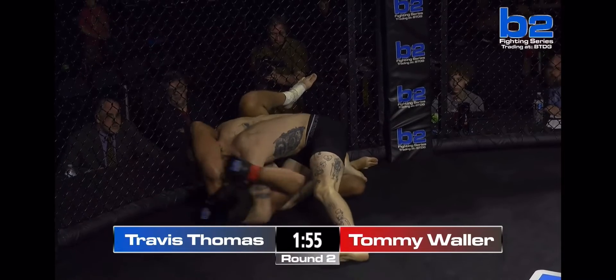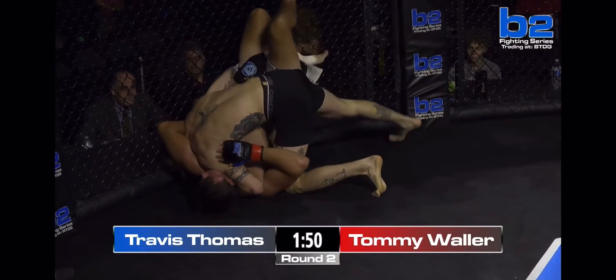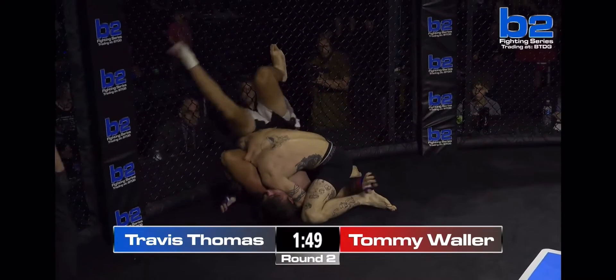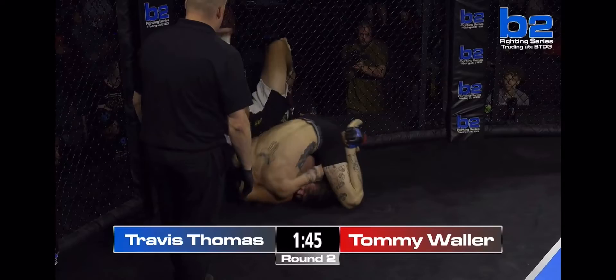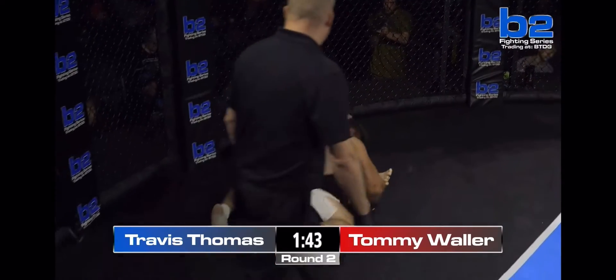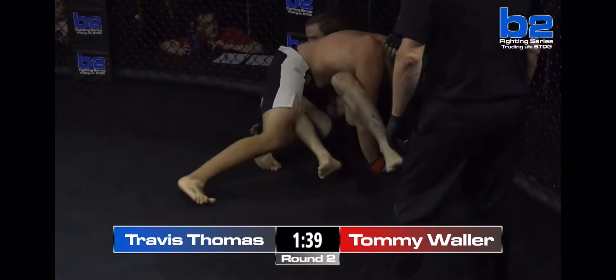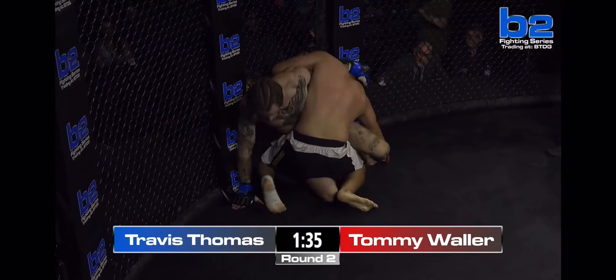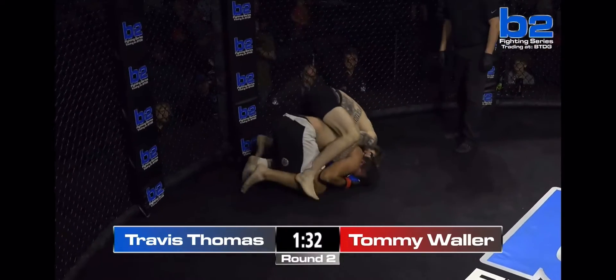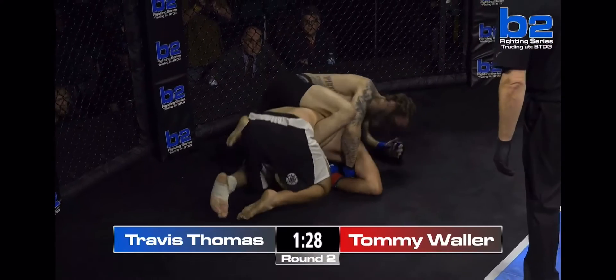Von Flucho, Travis. He's switching to the Von Flucho. He's going to try and connect his hands towards the bottom. Tommy's doing the right thing if he can wall walk through it. Travis Thomas jumping up, using the cage to climb up, and he's on the back now — both hooks in.